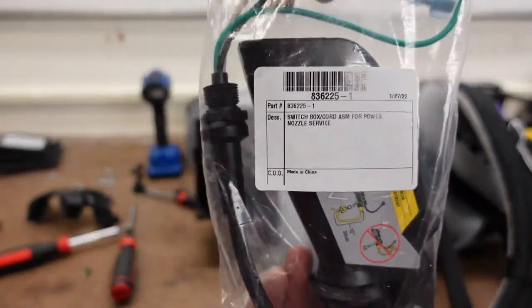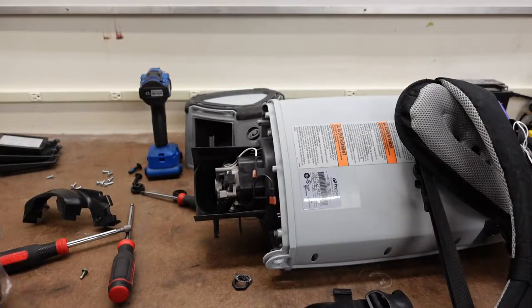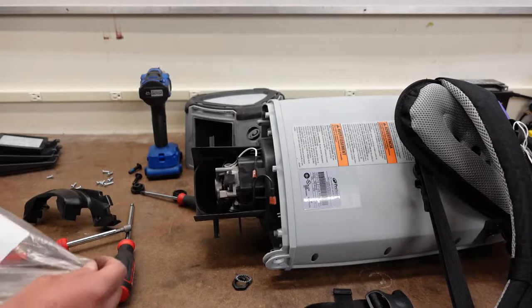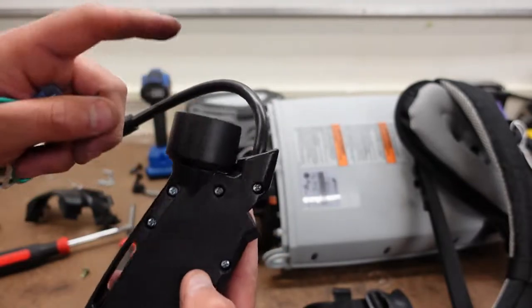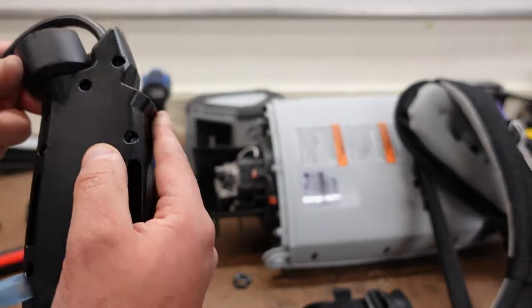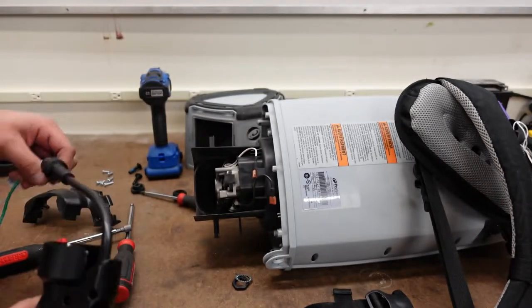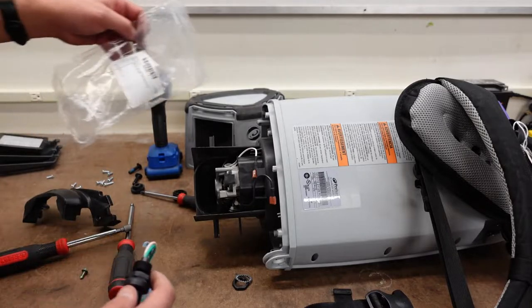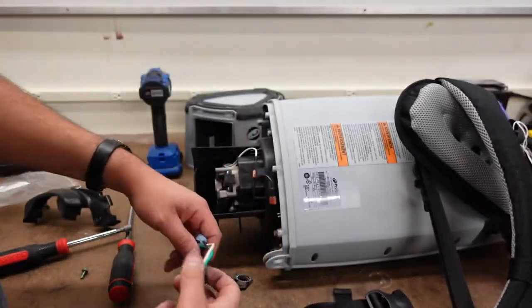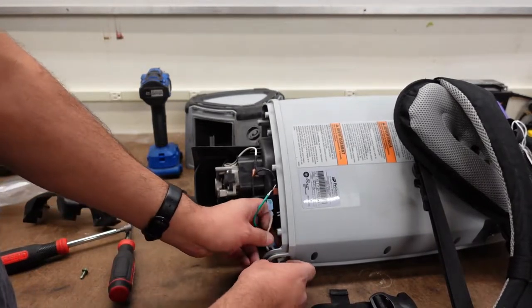Now here, this is our new part. There's your part number. And just basically reverse order. You can buy the switch and this cord assembly separate, but we don't have time, so we're going to go ahead and throw this on. Looks like they didn't include the new hardware, so reverse order.